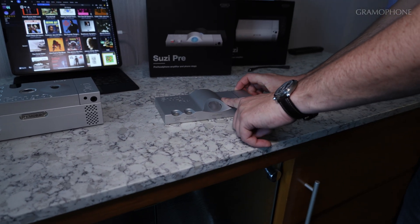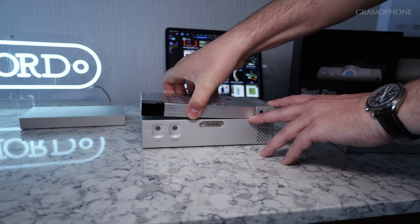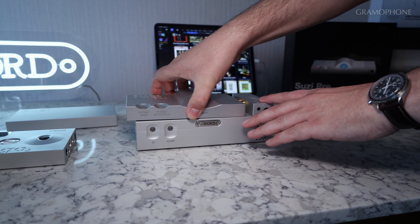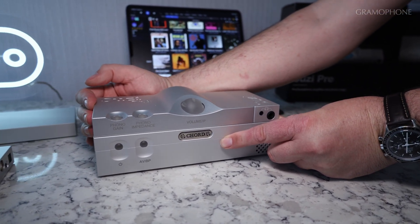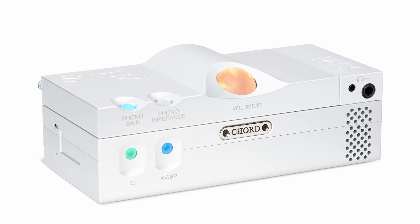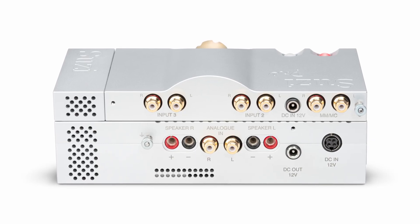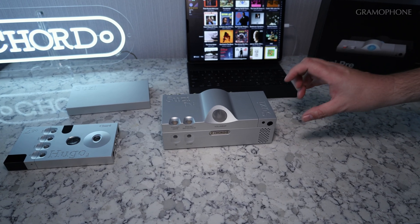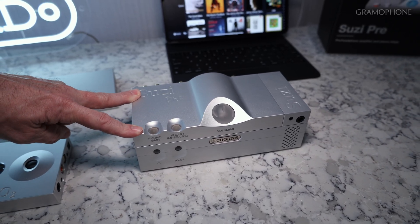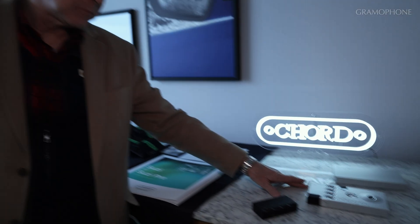However, what you can do is remove this headphone lock like so. You can then remove Hugo 2 and ToGo, and then Suzy slots on like so. You've then got a two-input plus phono stage — moving magnet, moving coil — headphone amp, and an analog integrated amplifier using the same basis as the Suzy Power amp. So again, super high-performance, this time more analog-based than if you'd used Hugo 2.